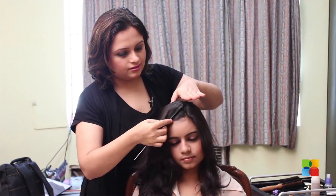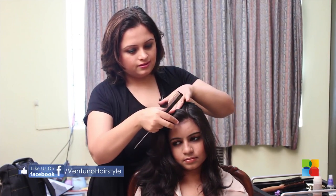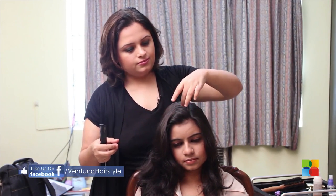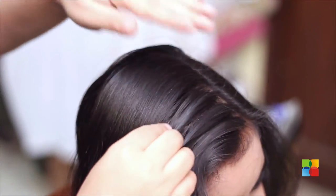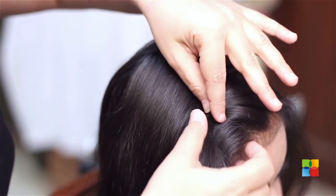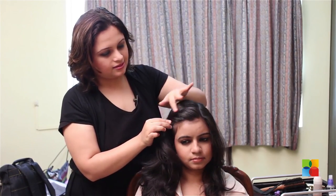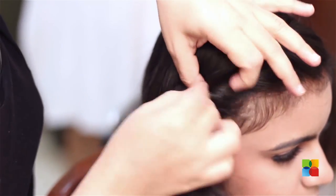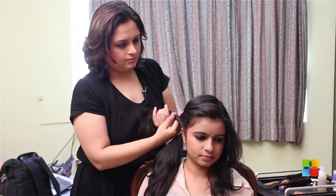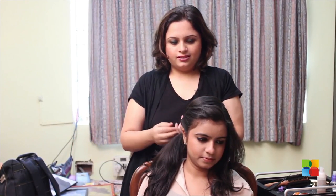Now for the hair in front, take as much depth as you are comfortable with. It could be an inch, or it could be double that — I have taken two inches. Start by twisting at regular intervals to form this little pattern, and twist till the end.